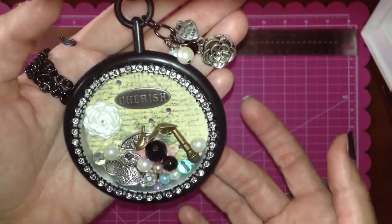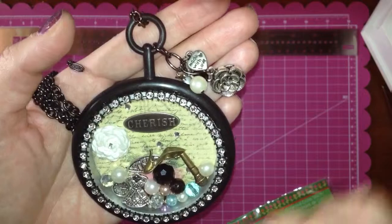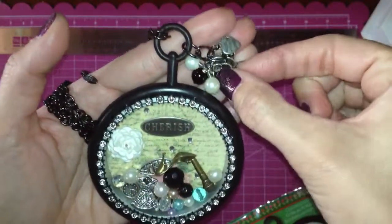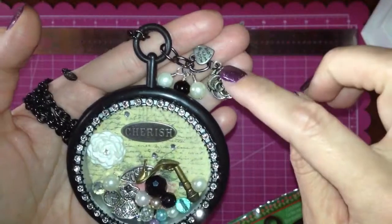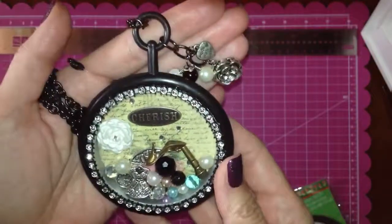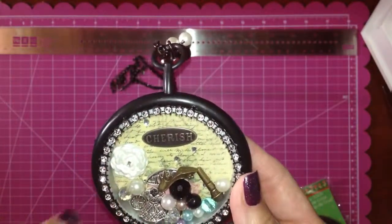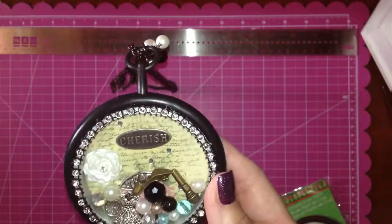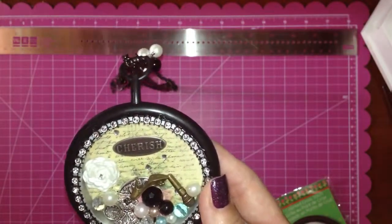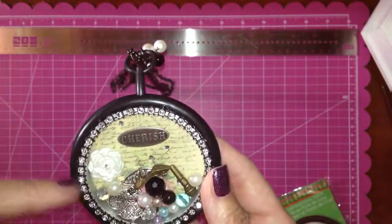I purchased the chipboard from Edith Scrapbooking with Me — she has really awesome prices on chipboard and I love it, I've used it on many other things as well. I added a couple of baubles and pearl beads, and then this little flower, and a charm that says 'made with love.' This flower I made with the Stampin' Up air dry clay that they offer, and I put some pearlized Smooch Accent ink on top and then a little rhinestone in there.